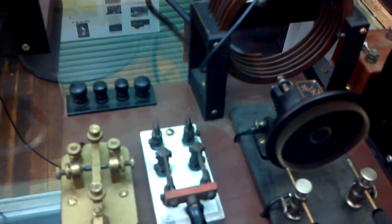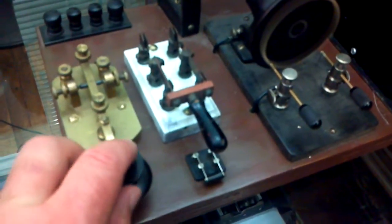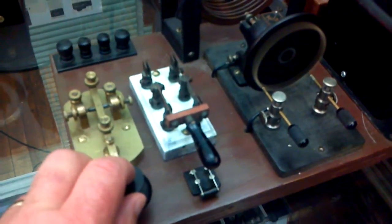It spins up. I throw this switch and activate this key. I'm going to send the letters CQ and you will see sparks.